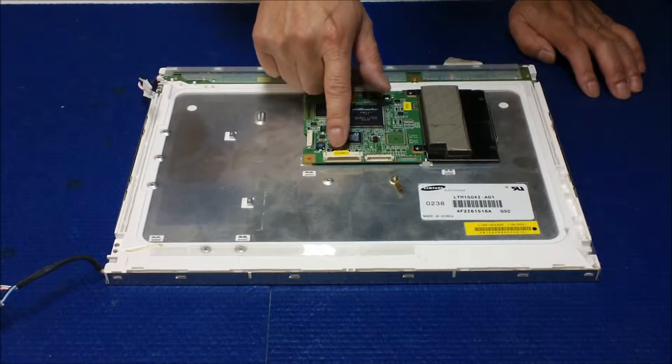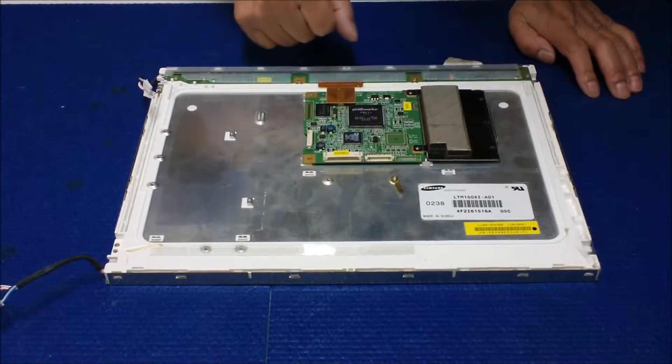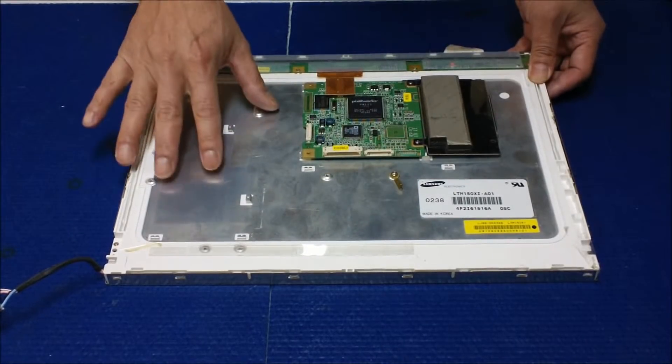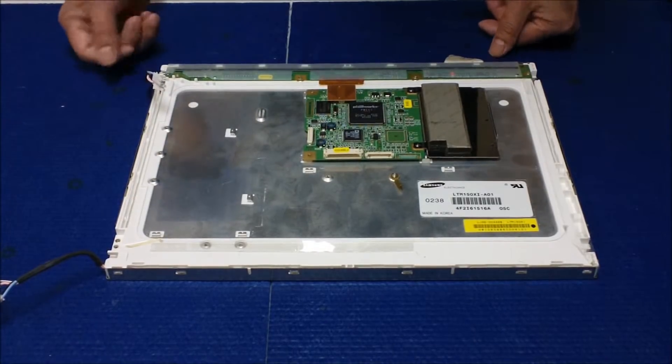On this side, this is connected to the VGA wires. This is connected to the key control. This is a panel they call smart panels, which means that the panel comes with the controller and everything. So anyway, in this video I just want to show you how to replace and upgrade the backlight lamp.